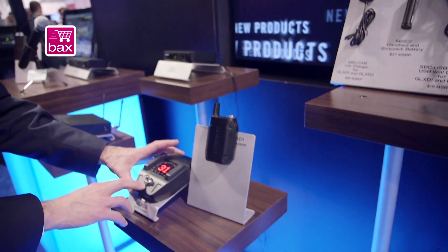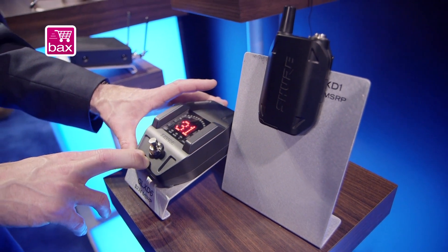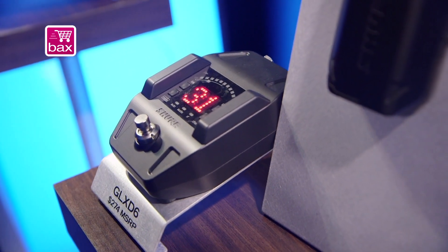The system also includes a very exciting new guitar pedal receiver for guitar players looking to go wireless. It includes a built-in tuner, so you can always make sure that you're in tune.